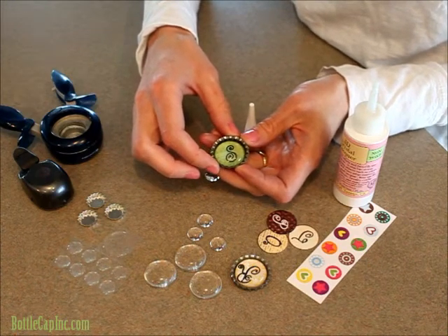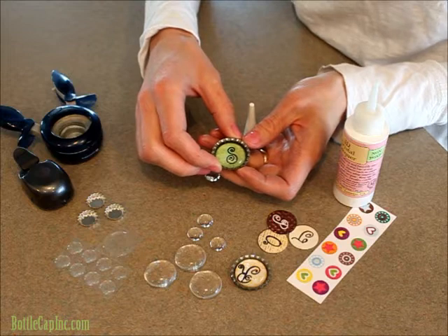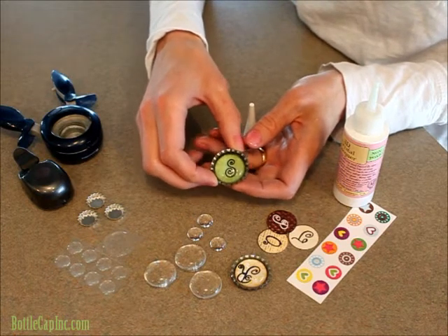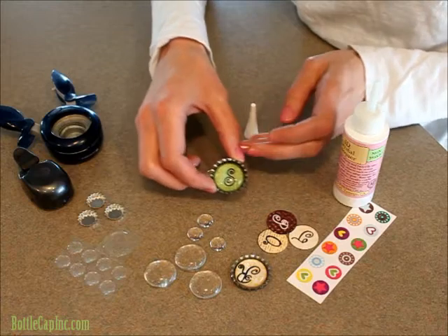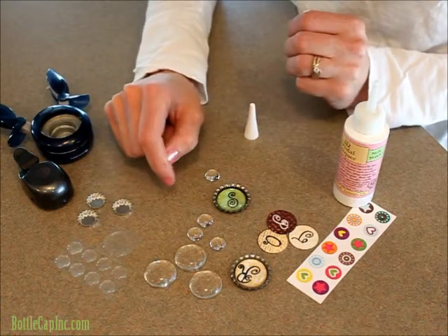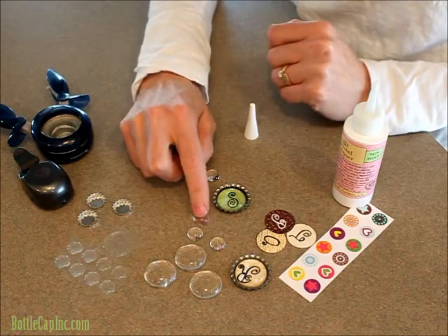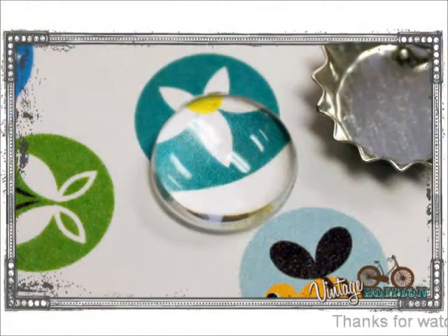Sometimes if you get a little bit more crystal lacquer it'll look cloudy, but it dries clear. So that's all there is to it. You just do the same thing with your half inch caps — add your image, put a small amount on the top, and set your cabochon in.